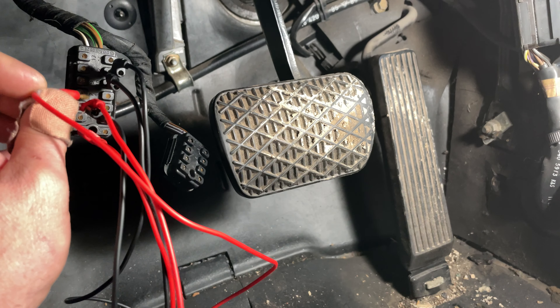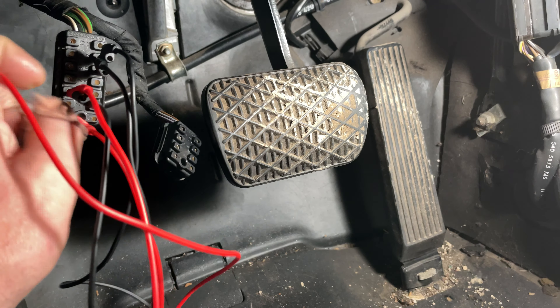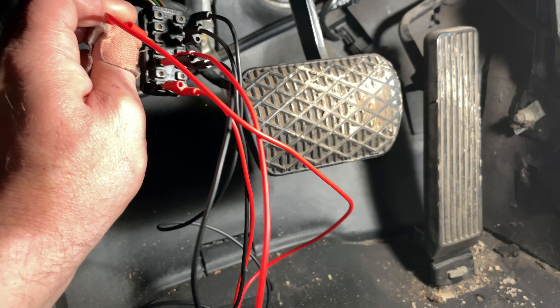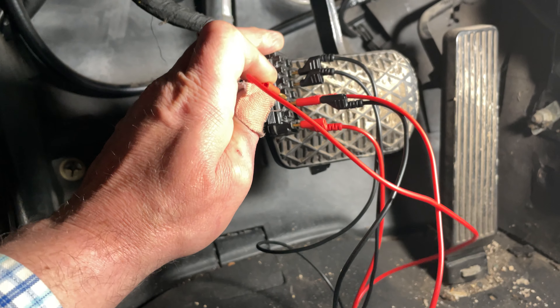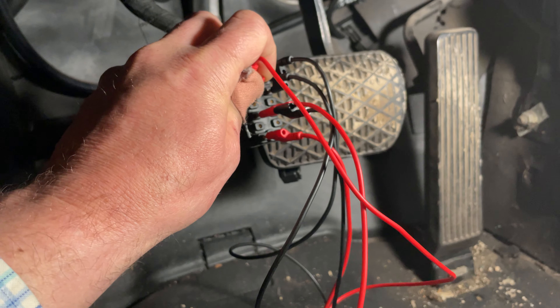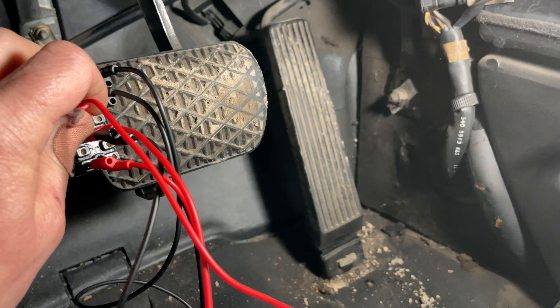You can see now the pedal is moving, and now the clutch is holding it. Now we're going to release the clutch and it comes loose. So you can see the problem is not with the actuator — it's engaging, it's holding, and it's releasing correctly. This all working correctly points now to the transistors and the actual control unit.